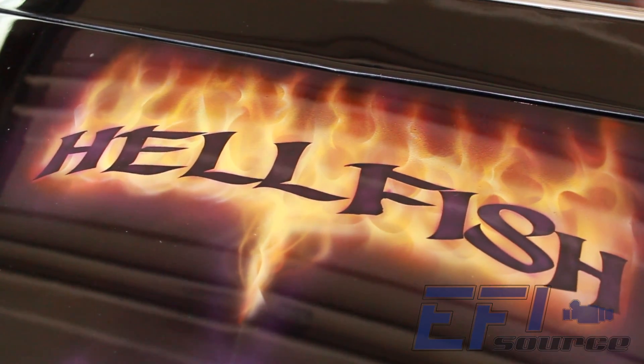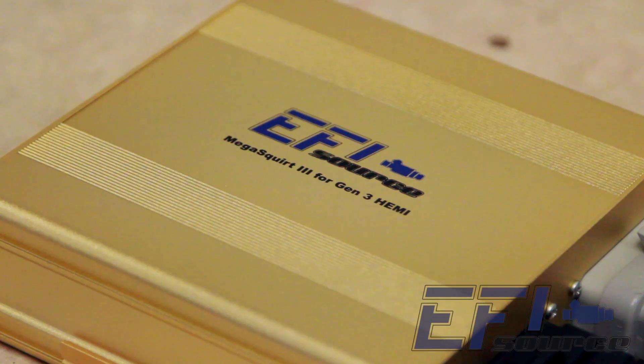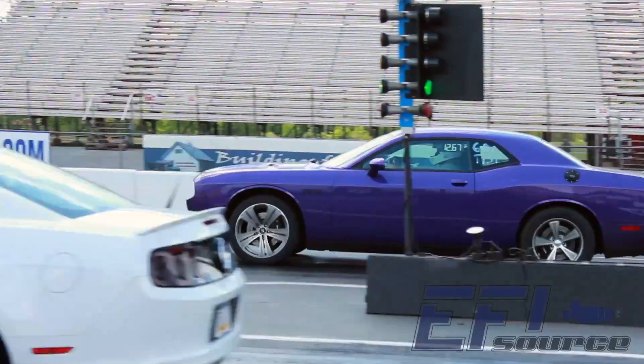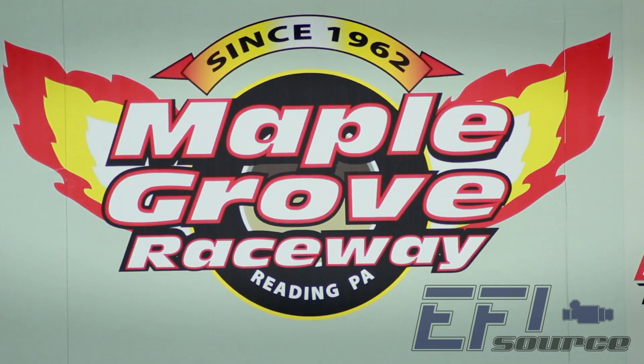Once we came up with the concept of redesigning the MS3 and putting it into a new package, we wanted to do some additional testing. We did extensive dyno, street, and testing at the track.